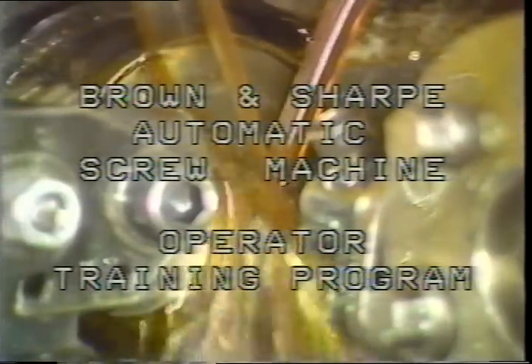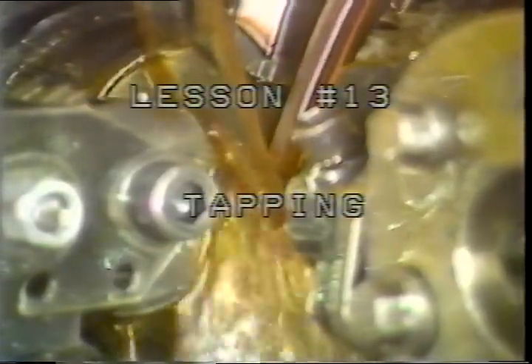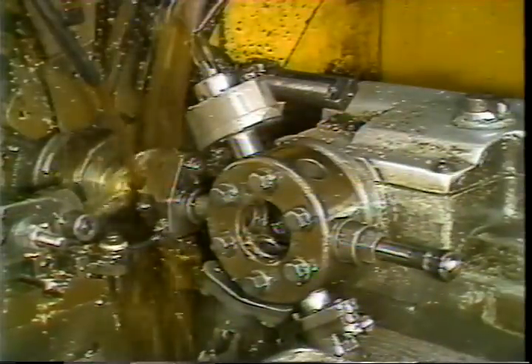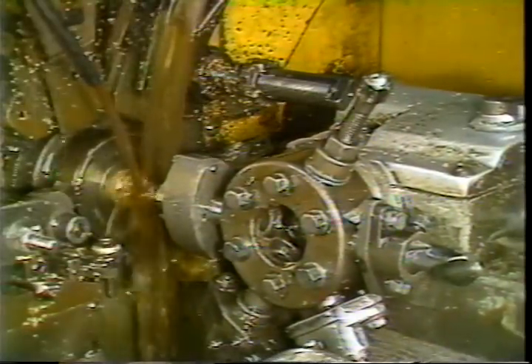Brown and Sharp automatic screw machine operator training program, lesson number 13: tapping. As an operator of the Brown and Sharp automatic screw machine, you will be required to mount and make the necessary machine adjustments for tapping.